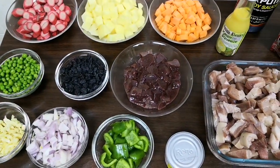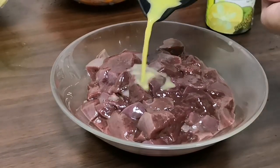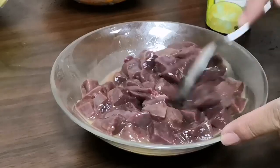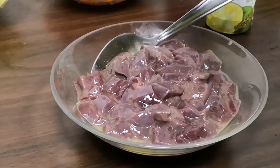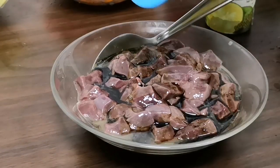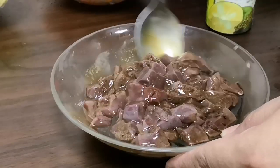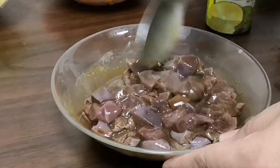Tara, simulan na natin. Lagyan na natin ng kalamansi yung ating liver — imarinate muna natin siya. 2 tablespoon ng kalamansi and 2 tablespoon of soy sauce. Lagyan na rin natin ng konting black pepper — 3 tablespoon — and i-mix lang natin siya. Mag-marinate lang natin ito habang tayo ay nagkikisa.